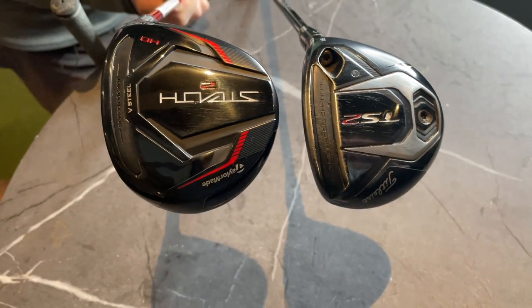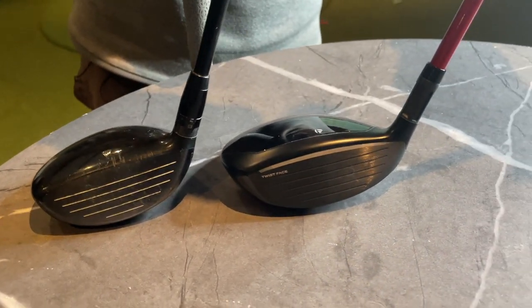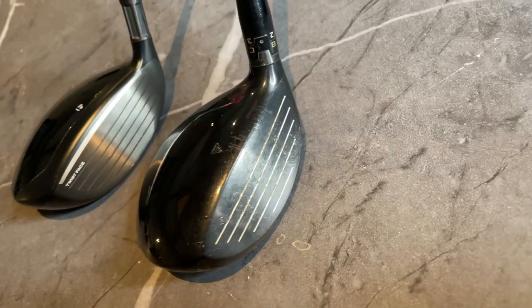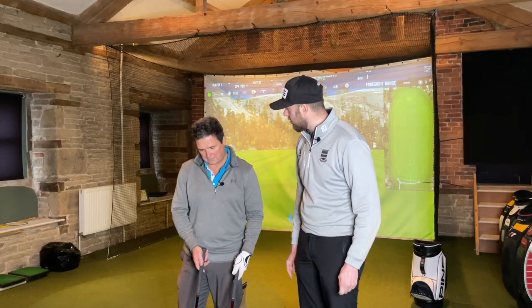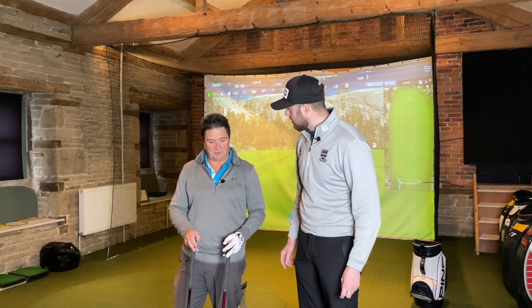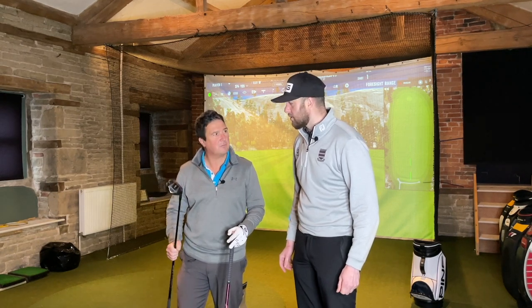Andrew's club is very small and compact while the Stealth 2 HD is quite shallow, long, and has a massive profile. His first impression looking down at it is just the size, but it feels like it would be more forgiving. Gary is surprised Andrew is playing a five wood - Andrew explains he tried a three and a five wood and just couldn't get on with the three, so the five wood was the club that worked for him at the time.